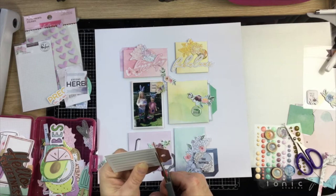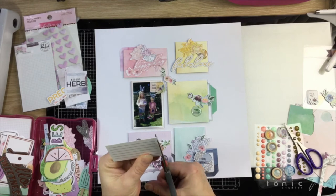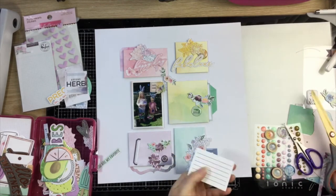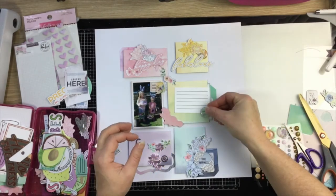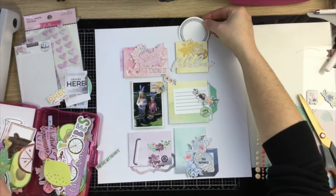I liked this tag but didn't want to introduce rose gold, so I just cut the foil part off and trimmed it down — it's going to be a home for my journaling and fill in the majority of that green card. Finding more pink things — found a lot of pink things!